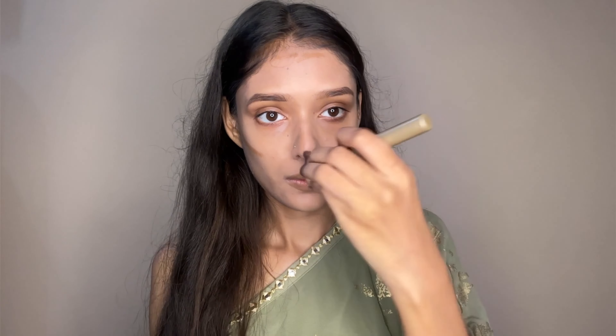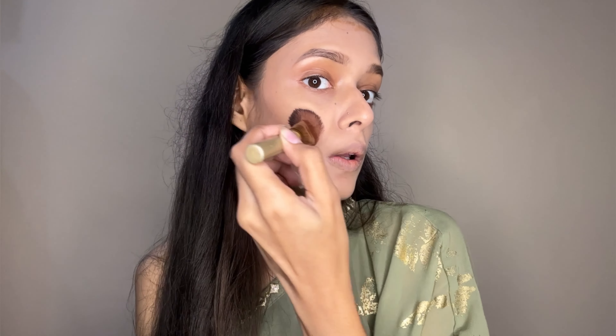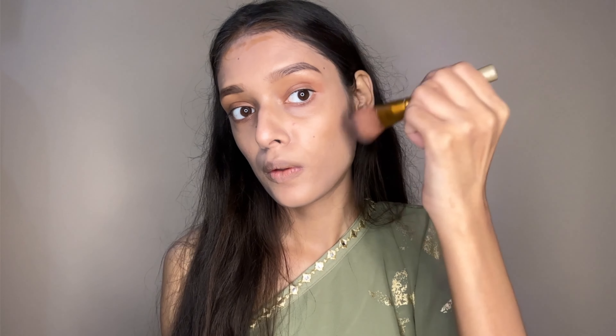Pay a lot of attention to contouring — where you put it, just blend it well. If you put it too high or too low, then your face will look dark. Make sure you contour at the right placement. The jawline is also important — contour it a little bit so it looks better. And look, it looks so pretty — it gives a proper definition.